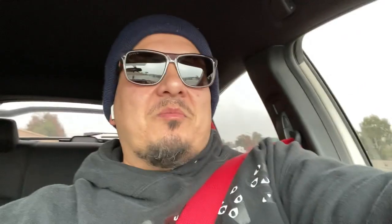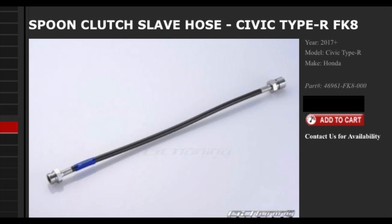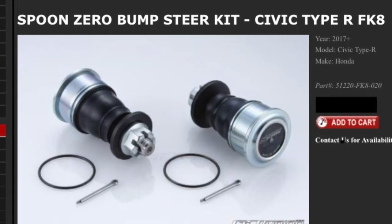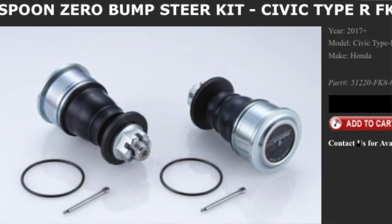For all you guys that have been here for a minute, you guys know about the brake lines, the clutch slave line, and the thermostat. And for all of you that just hopped on, you guys know about the bump steer kit we picked up — all from Spoon. It's time. It's been a while since we've had a chance to install this, but now our buddy Andy is going to go ahead and plug us up and get everything installed in the car.